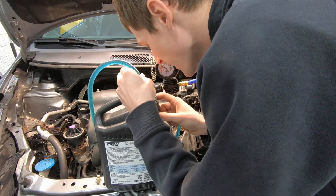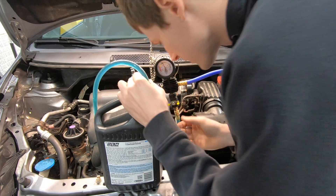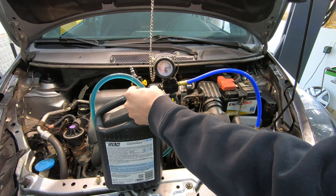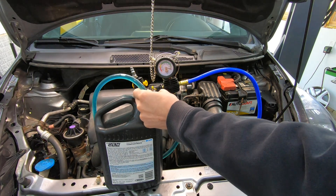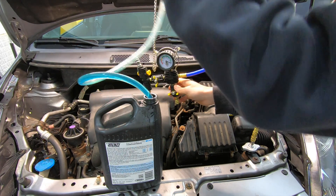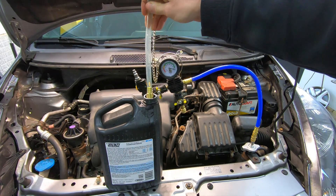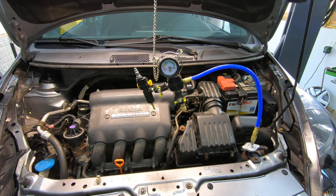Alright, I'm just going to check it and see where I'm at - still got plenty of coolant. That should be it, the whole system should be full. I'll bring that hose right back into the jug. There's just a little splash left in the bottom - this little Honda doesn't take a whole lot of coolant.